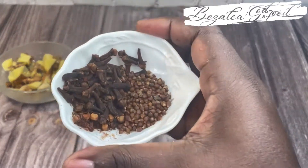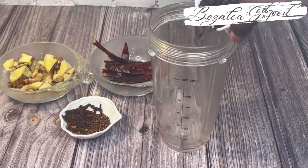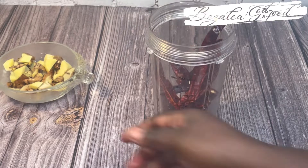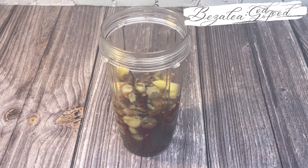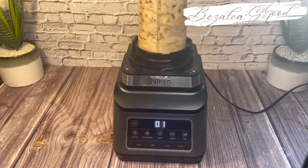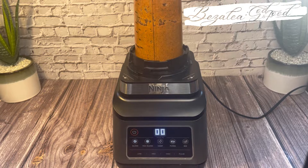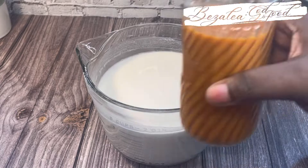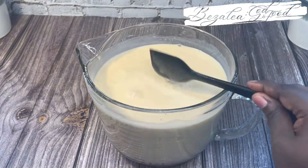Here are the spices I'm going to use — I will list all of them in the description box. I have black pepper, strawberry sour, grains of paradise, chilies, cloves, and ginger. It's a similar recipe to what I use for spiced millet. I'm blending it nice and smooth, then straining it and adding some to the rice. That is it!